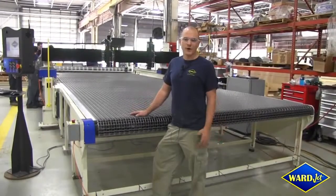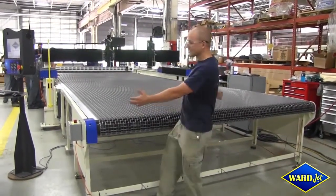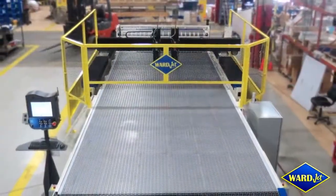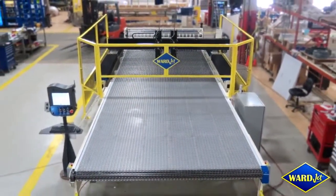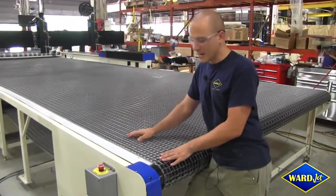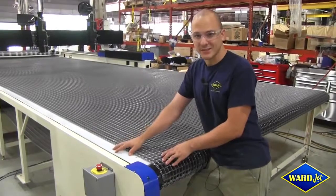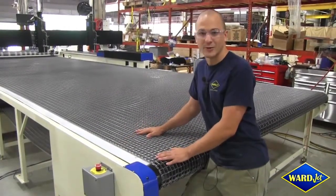Just like all of our other waterjets, the L-Series machines are completely customizable. This machine is two and a half meters wide, but we can make them any width and any length that you'd like. Both the on-loading and off-loading tables are lined with a thick layer of UHMW, which is an abrasion-resistant material that ensures long life of all the components on your system.